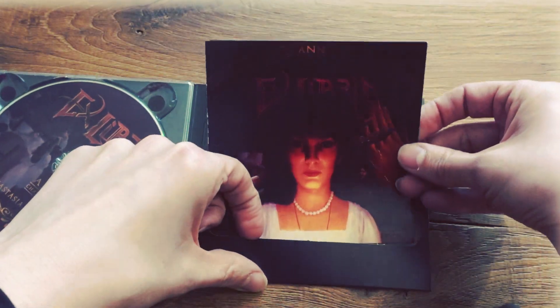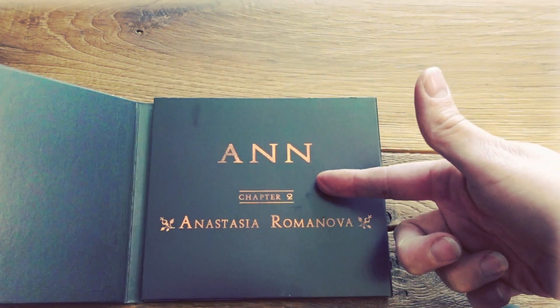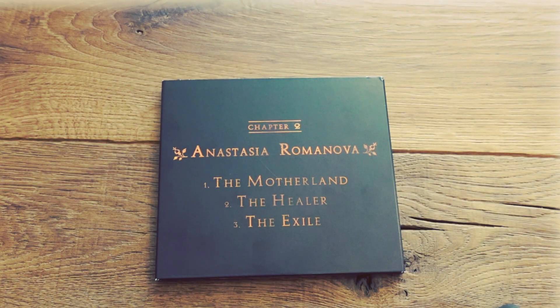So let's put the booklet back where it came from and close the Digipack. And then there's also the back, which will again show you the three titles of the three songs we have.